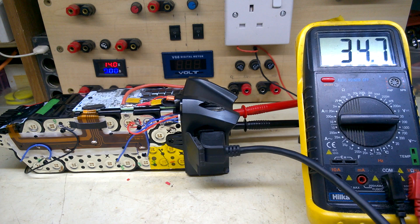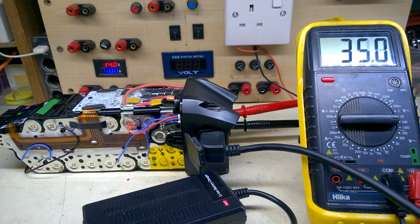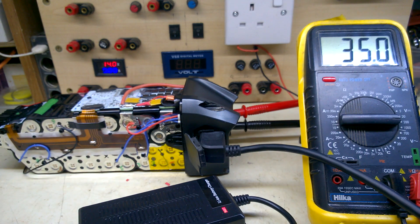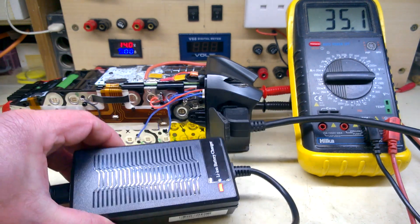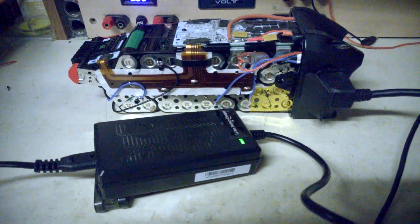I'm going to see if this charges with my generic charger. Yes — I've seen the battery voltage went up a little bit straight away, so that works. But I've tried it with the official Shimano charger and it won't charge. Seeing as the Shimano charger won't work, I'll charge it up using mine. With the lights off you can see the green indicator — so that's fully charged.